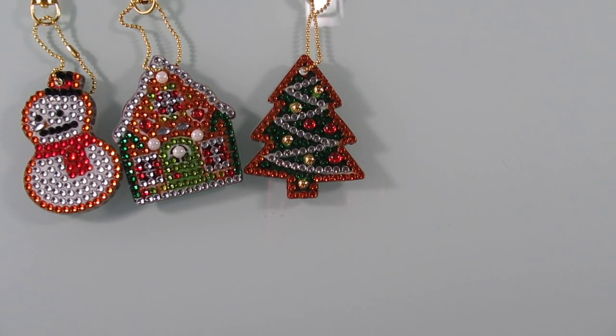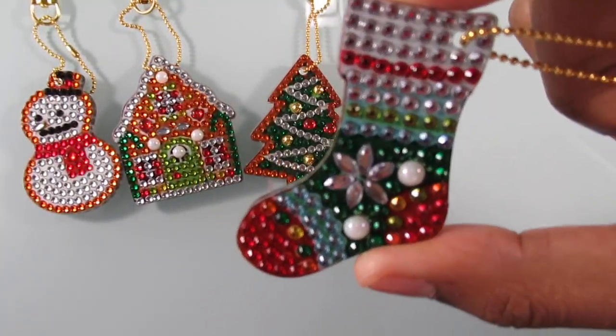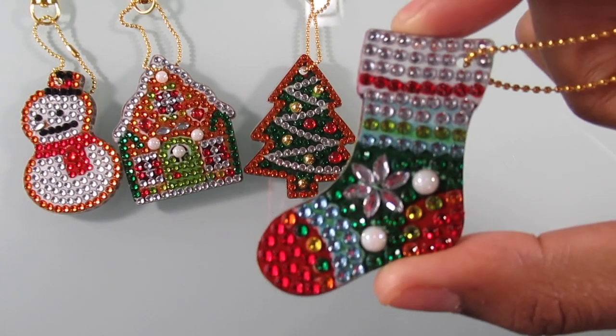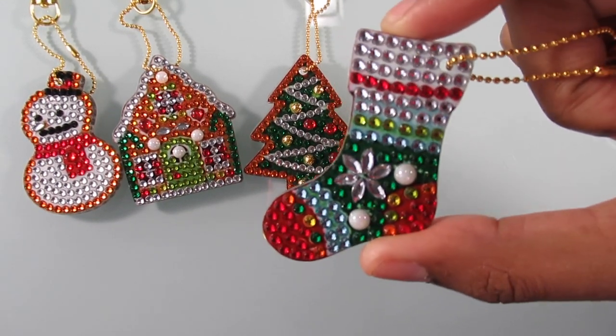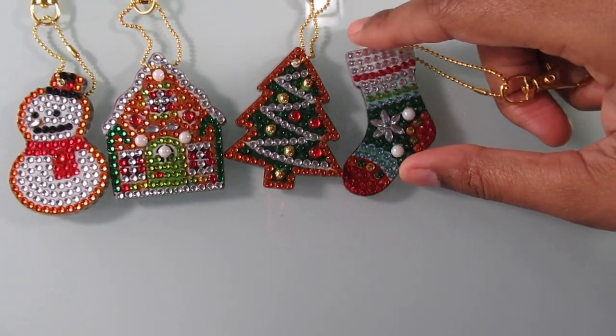Next up is my Christmas stocking and I really think this one came out really good. I actually really like this one a lot — it's really, really nice, so I'm very happy with this one.